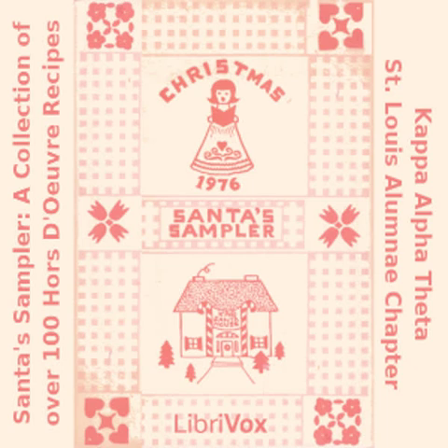Bologna Cornucopias: eight slices bologna; one package (seven and a half ounces) farmer's cheese; one onion, minced; two tablespoons minced green pepper; one teaspoon Worcestershire sauce; dash paprika. Cut bologna slices in half. Roll each into a cornucopia and close with a toothpick. Combine other ingredients and mix until smooth. Spoon into cornucopias and chill.